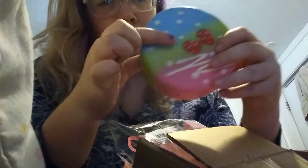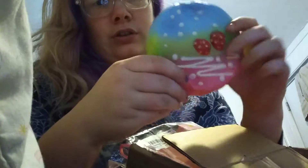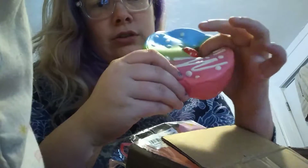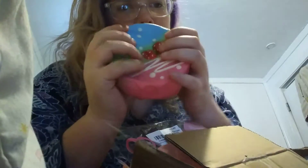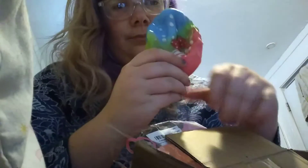The next squishy that I have from Banggood is this rainbow mousse cake. So soft and very slow rising.